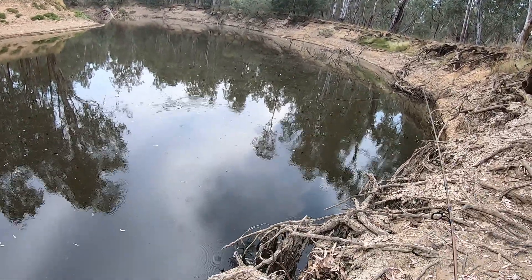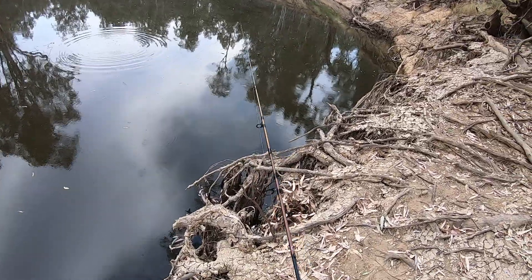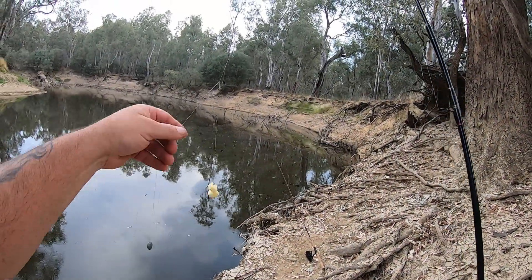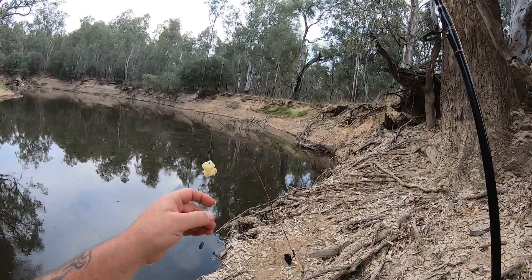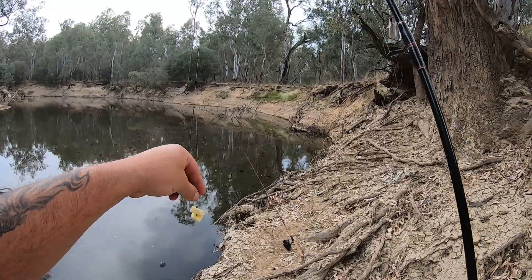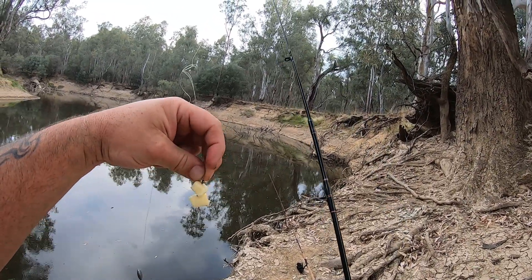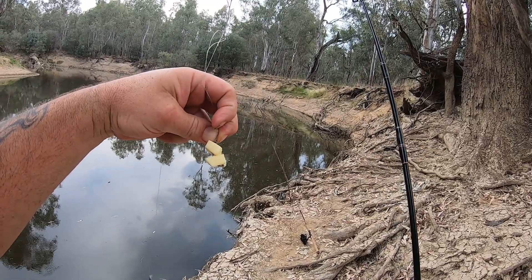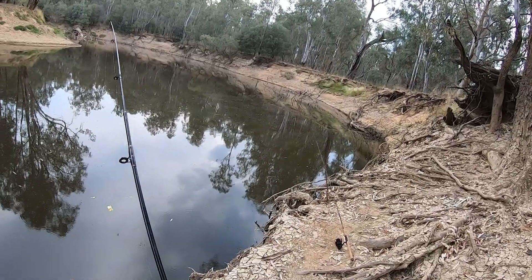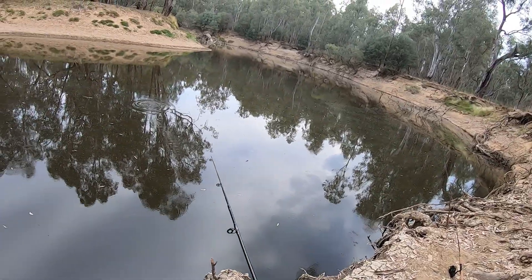I'm going to cast this out — yabby in and ready to rock and roll. Now with my cheese setup, it's the same — a paternoster rig, but I've got the hook down a bit lower like normal. The cheese isn't going to try and bury itself in the mud, so that's okay. I've got a reasonably smallish-biggish hook, I've got no idea what size it is, and I've got two little squares of mozzarella cheese.